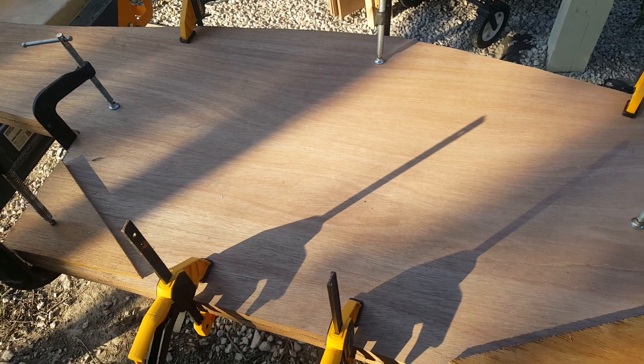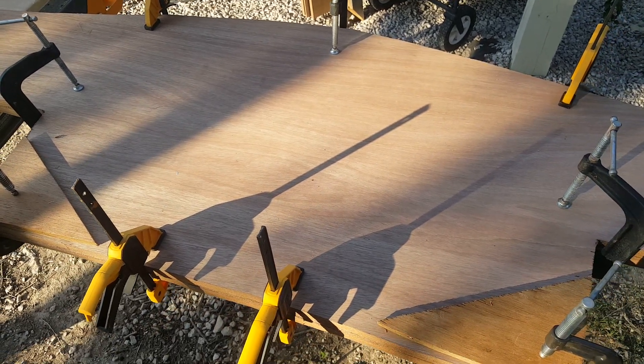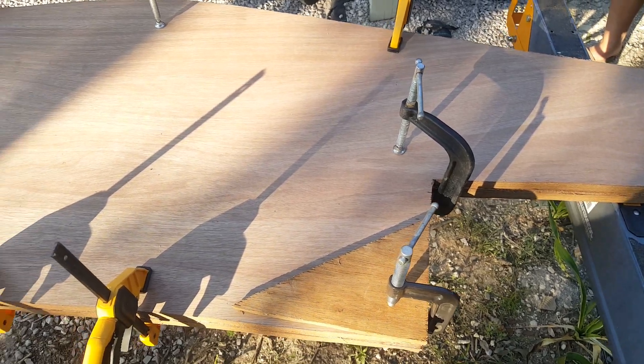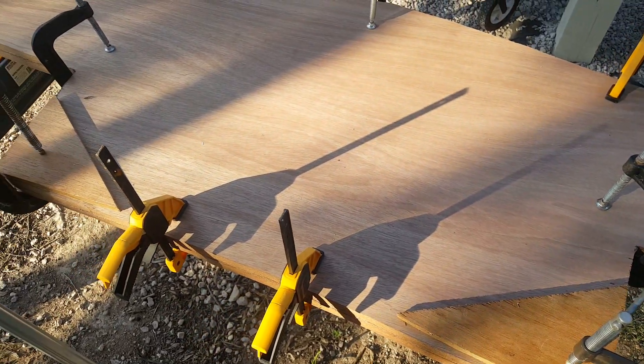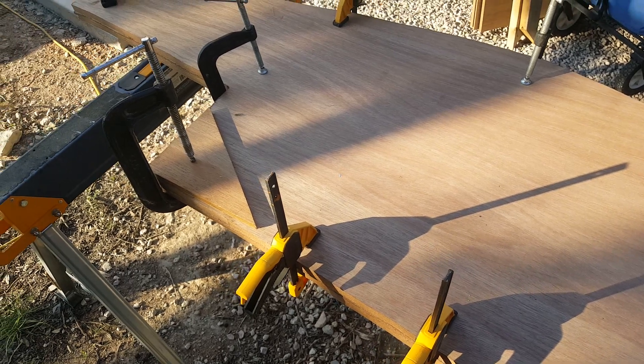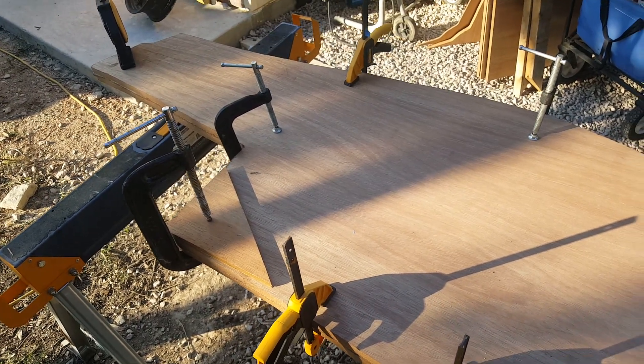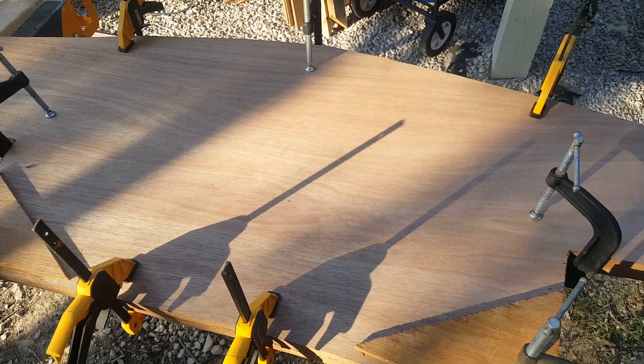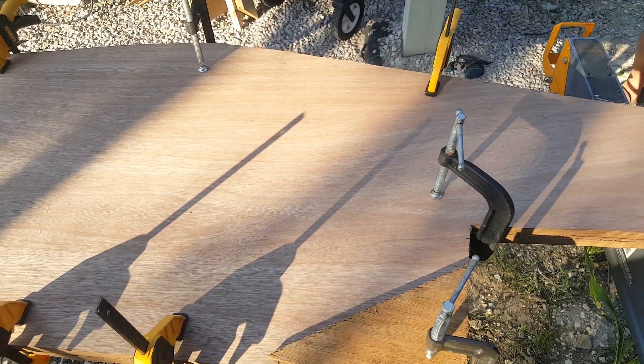So what we're going to do now, since I've got all the C clamps pre-positioned, is go ahead and loosen them up just enough so we can get them off and put everything in a good location. We'll talk about the chemicals we're going to use to get these three sheets bonded together.